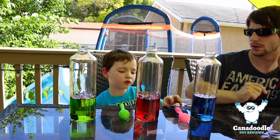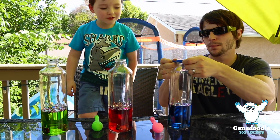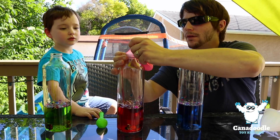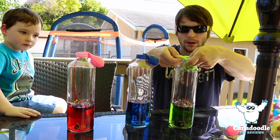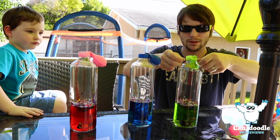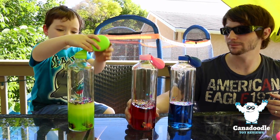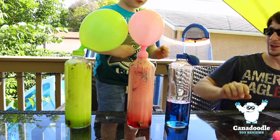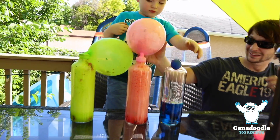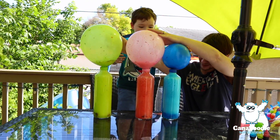Now we're going to put the balloons on the bottle. Oh, daddy did a little bit quick by accident. Hurry up. Okay, Hudson, dump it in. Whoa, daddy! Help him, daddy. Do the blue, do the blue. It's going to blow. We're going to blow, we're going to blow!